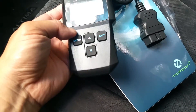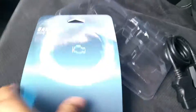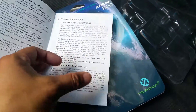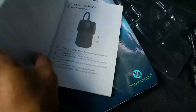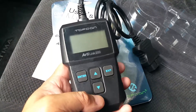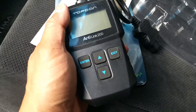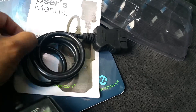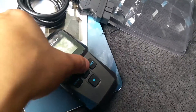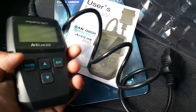I took it out of the package — this is what it looks like. It comes with a user's manual. This is one of the simpler ones; it doesn't catch every single issue. It's good for if you have a check engine light and need to read the codes. It's not going to pick up other issues outside of that. Always good to keep around — if you go to a mechanic shop they'll charge you like 40 to 50 bucks for it.